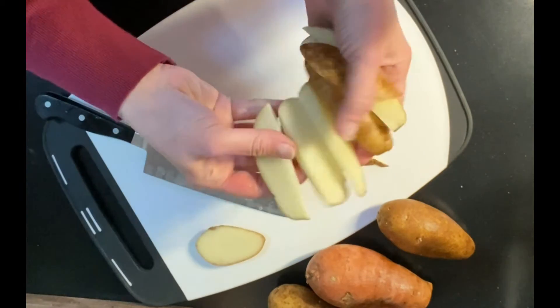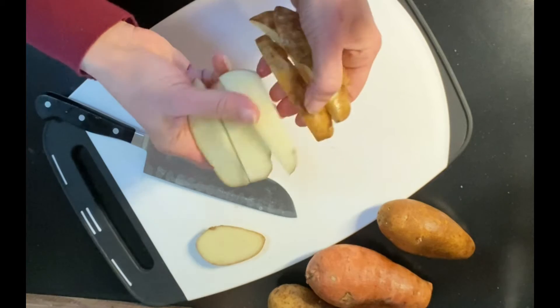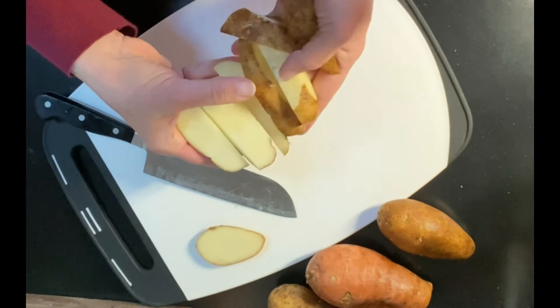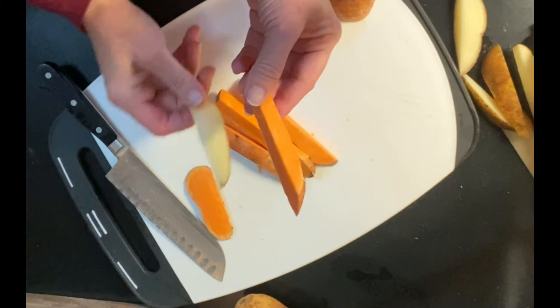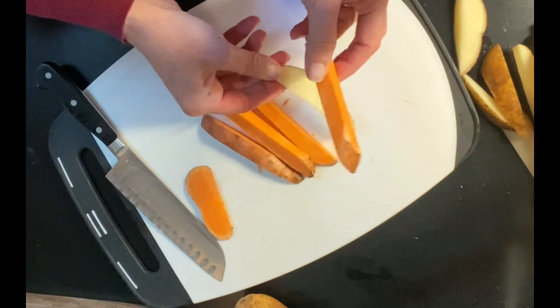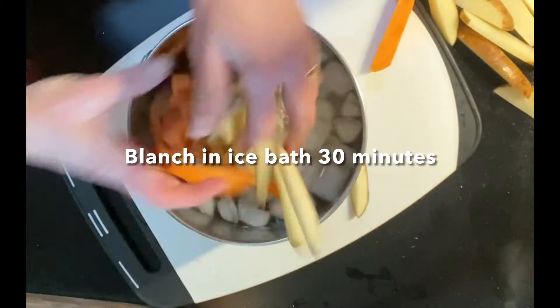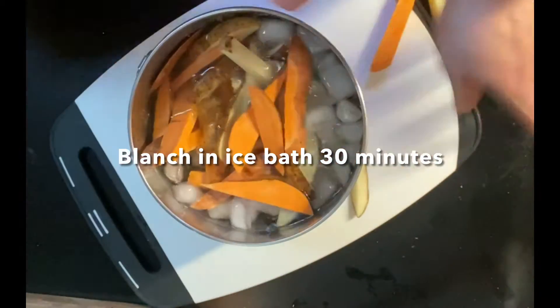This is going to be about the size of the potatoes we're using today. It's important that they all be about a uniform size so that they cook evenly. The sweet potatoes don't contain quite as much natural starch so they don't tend to brown as well, which is another reason why soaking in the water will really help. Once you've got them all cut up, drop them into the water.